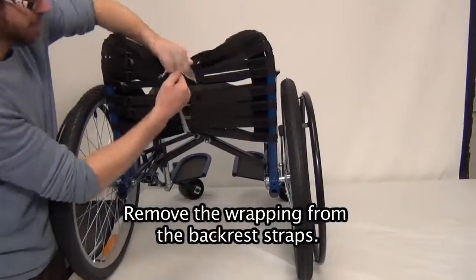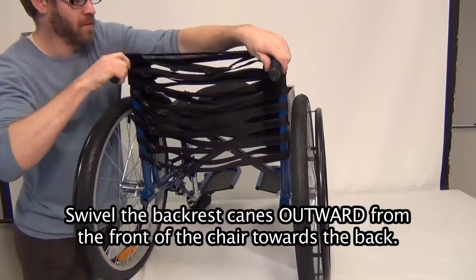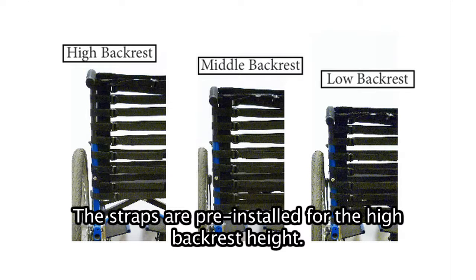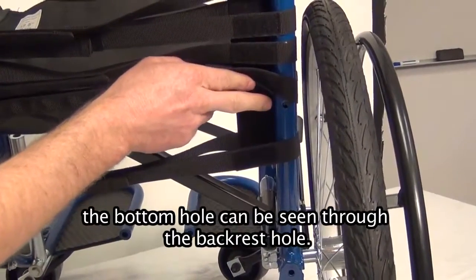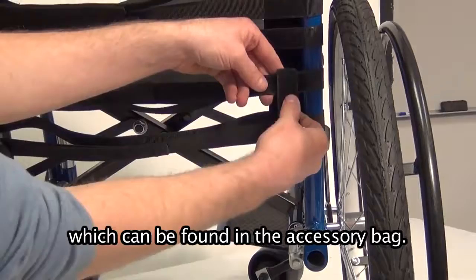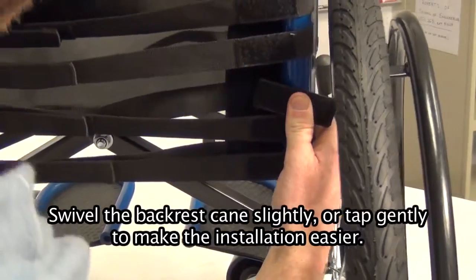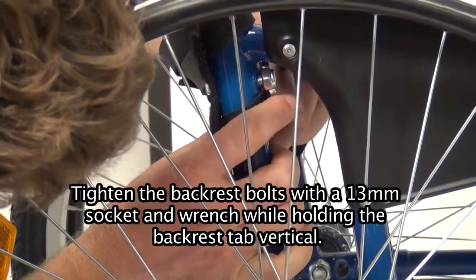Backrest installation. Remove the wrapping from the backrest straps. Swivel the backrest canes outward from the front of the chair towards the back. There are three backrest heights and the straps must be adjusted for each height. The straps are pre-installed for the high backrest height. To set up the backrest in the highest position, slide the backrest canes up until the bottom hole can be seen through the backrest hole. Install the hook and loop tab onto the backrest bolt from the accessory bag, making sure the softer loop part is facing out. Swivel the backrest canes slightly or tap gently to make installation easier. Tighten the backrest bolts with a 13mm socket and wrench while holding the backrest tab vertical.